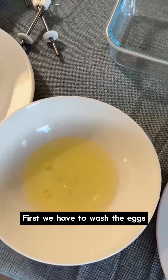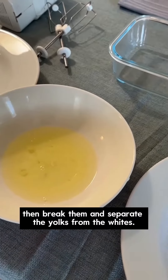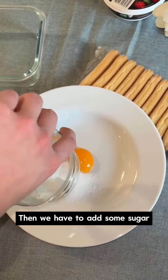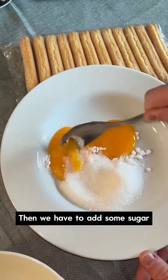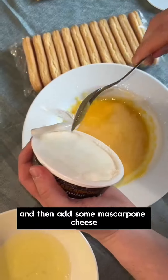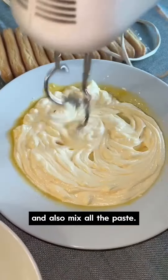First, we have to wash the eggs, then break them and separate the yolks from the whites. Then, we have to add some sugar, mix it with the yolks, and then add some mascarpone cheese and also mix all the paste.